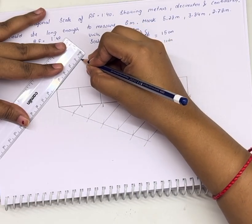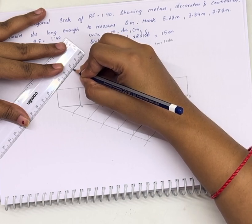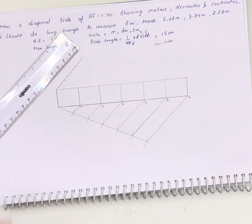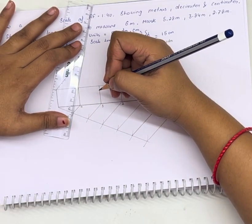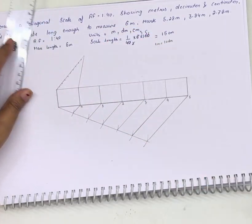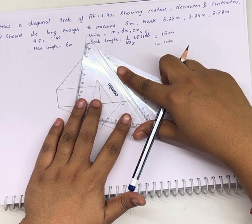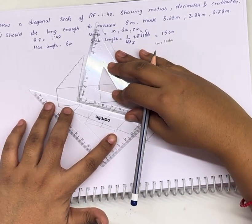Counting each part: 1, 2, 3, 4, 5, 6, 7, 8, 9, 10. So we have got the divisions. We will transfer the divisions over here. Then again we need to draw parallel lines.